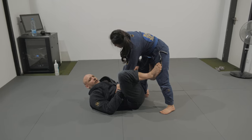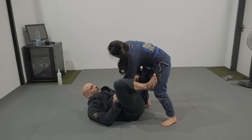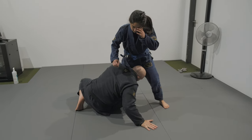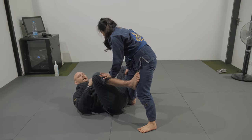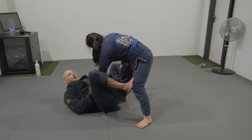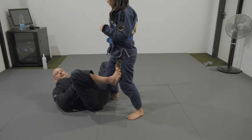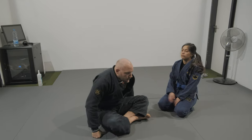Just continue with the exercise we started before. I'm starting from the de la Riva, gripping her sleeve. As I push Dania's leg away with my foot, I sit up and feed her sleeve to the other hand that's behind her leg. She breaks the grip — as this happens, I switch to the single leg. She pushes me back with the knee on the chest, then we go back to the de la Riva and start over. Elbow close to the hip: push Dania away, sit up, switch the hand controlling the sleeve, she breaks the grip, I switch to the single leg, she pushes me back. Two minutes on one side, two minutes on the other side, then you guys switch — whoever was on the bottom goes on top.